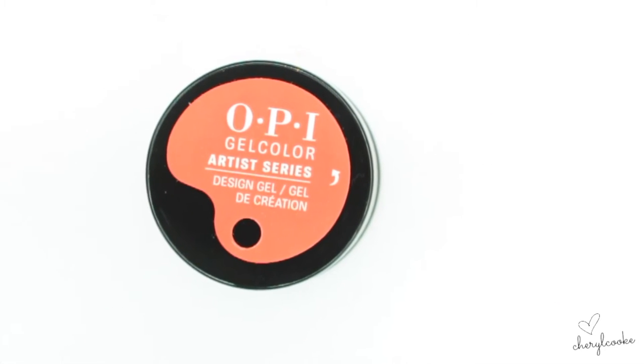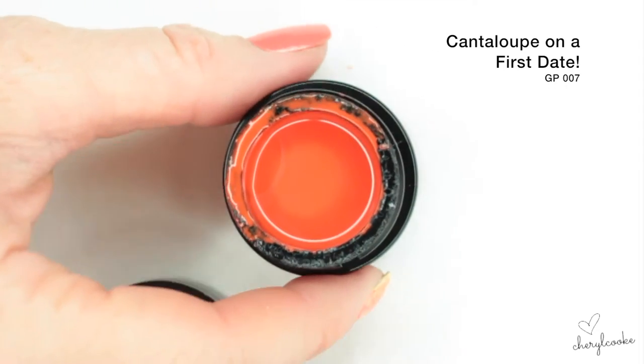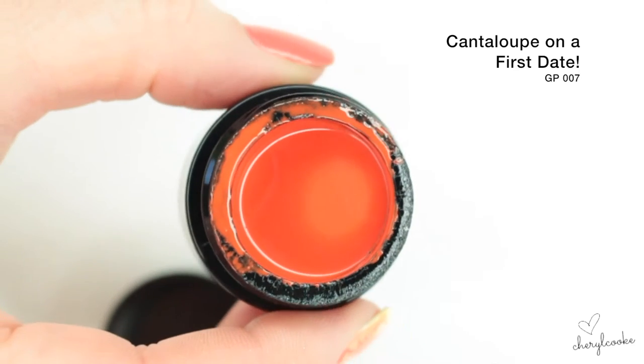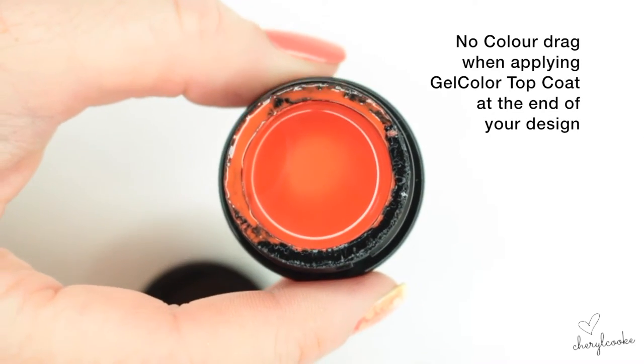This is the orange — there's only one orange in the range but it's beautiful, you don't really need anything else. It's a really bright, proper orange. Remember all of these shades can be intermixed so you can make your own — if you wanted a lighter orange you can just add some white with it.